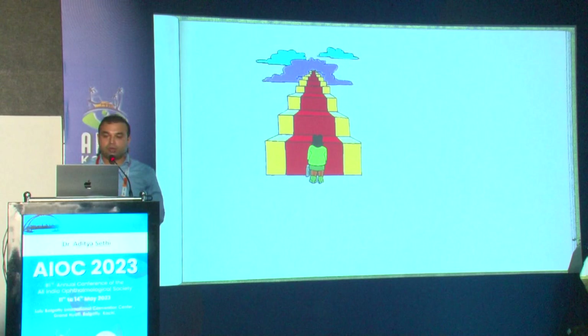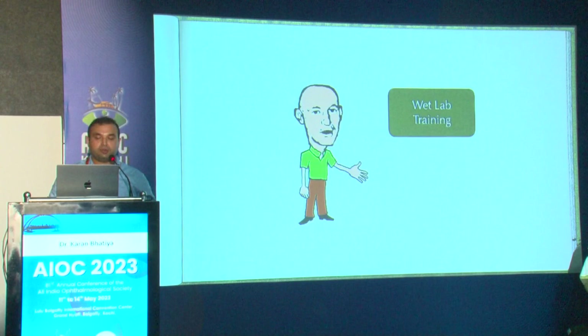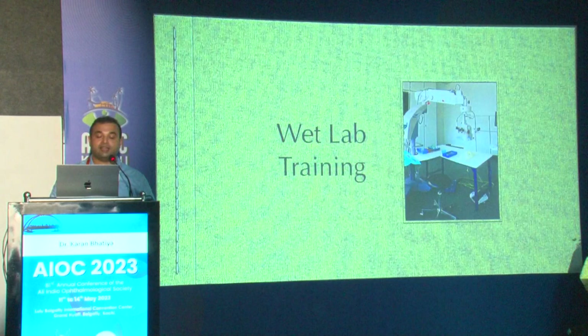My topic is surgical skills — exiting the residency with pride. We must remember to go through things step by step, and there will be times that you fall out, but the important thing is to keep going. The training actually has two parts: the first is the wet lab training and the second is the gray matter enhancement.